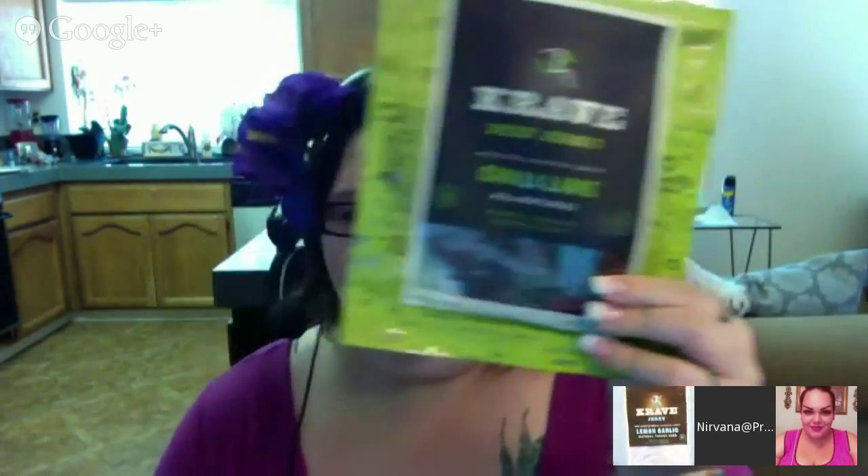Hi everybody! This is Nirvana from PrettyLosers.com here with Trisha and Lina, and today we got what you're craving. Oh yes we do — we got the Krab Jerky! So Lina and Trisha have something to tell you. Let's start with Trisha.